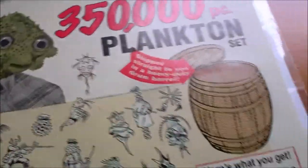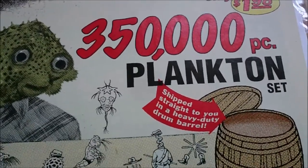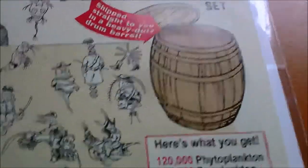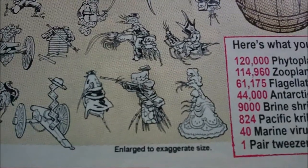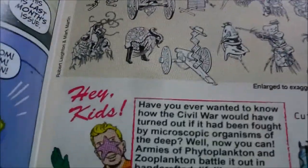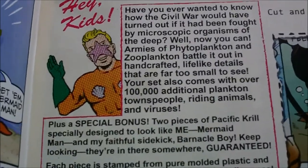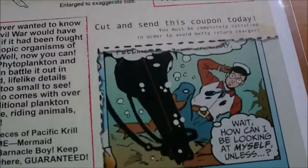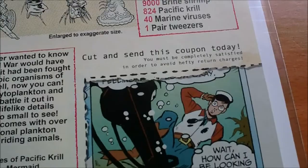The good thing about this is that they actually have really cool advertisements, like this 350,000 piece plankton set for only $1.98 — wow, that's pretty cheap — shipped straight to you in a heavy duty drum barrel. It's by Robert Latham and Mark Martin. 'Hey kids, have you ever wanted to know how the Civil War would have turned out if it had been fought by microscopic organisms of the deep?' You must be completely satisfied in order to avoid hefty return charges.